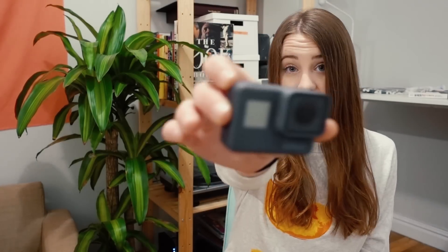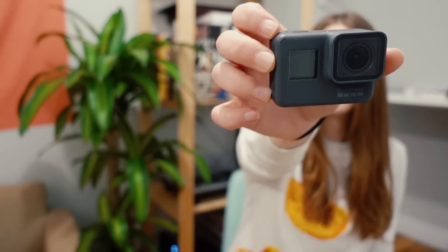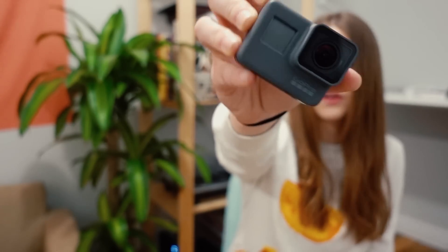I asked you guys on Twitter what you'd want to know about the GoPro Hero 5, and a lot of you asked if it's worth upgrading from the 3 or 4. The biggest difference is that the Hero 5 has a built-in screen on the back, and you don't need a waterproof case to use it — you can just dip the camera in the water directly. That's a big deal because I used to have fogging issues inside the case, which made for a lame image.